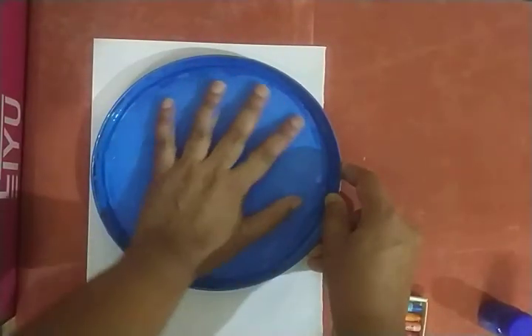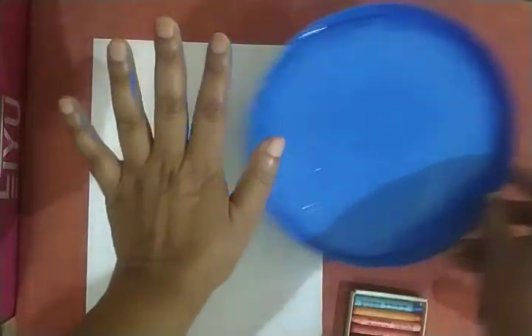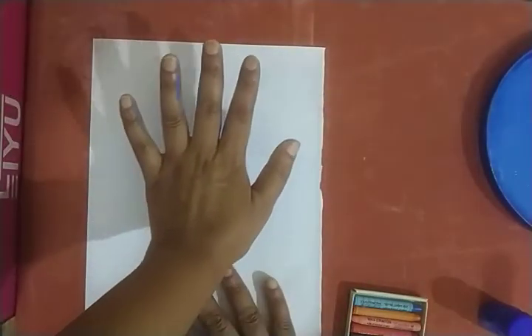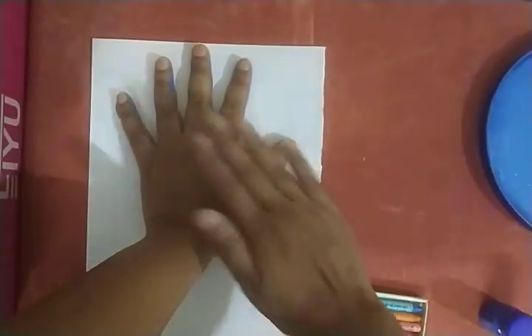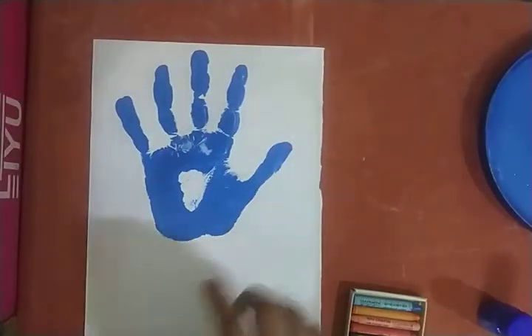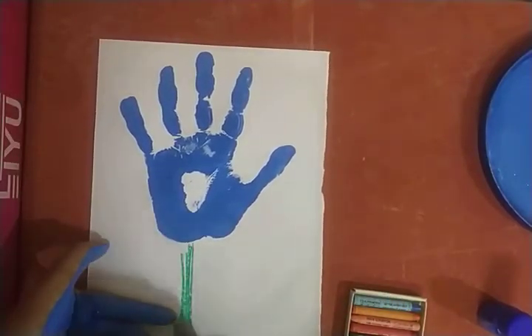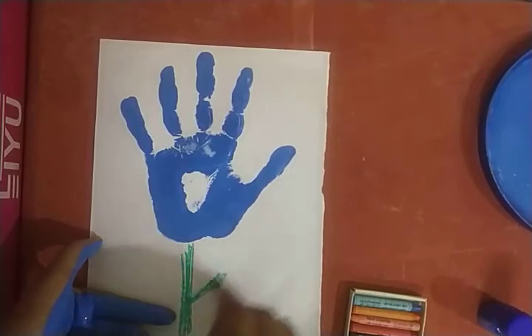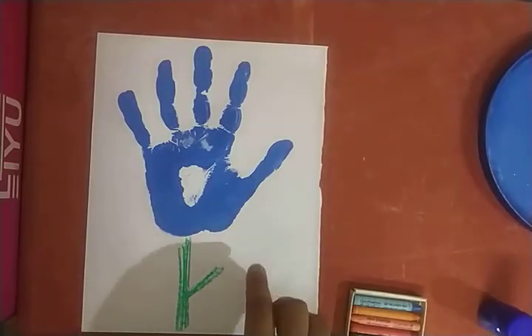Dip your hand in the paint and now print on a paper. Take green color crayon and make a line. Wow, this is a beautiful blue flower — your hand print!